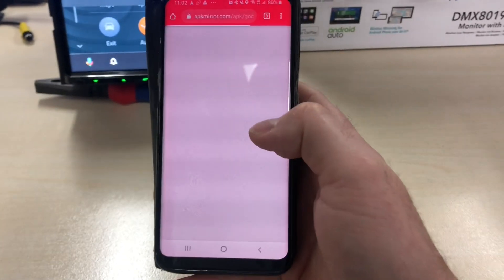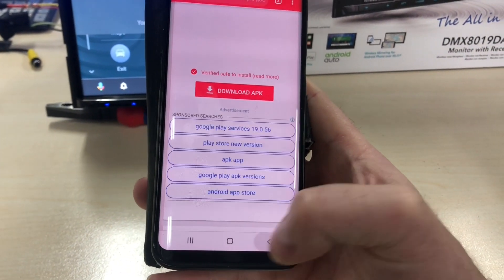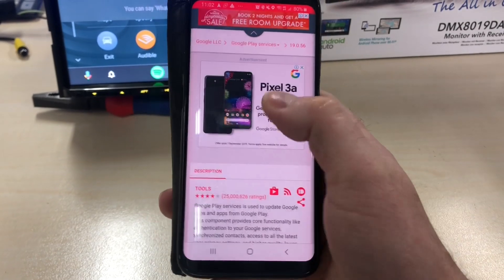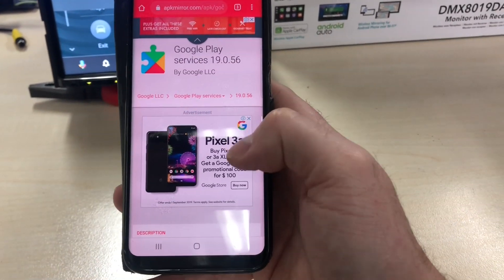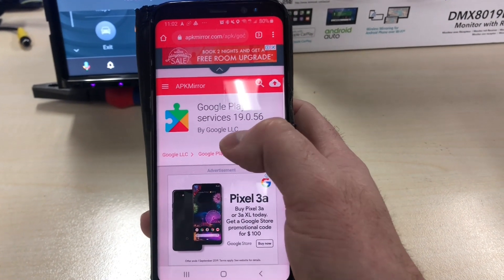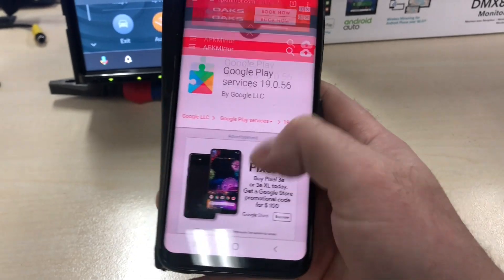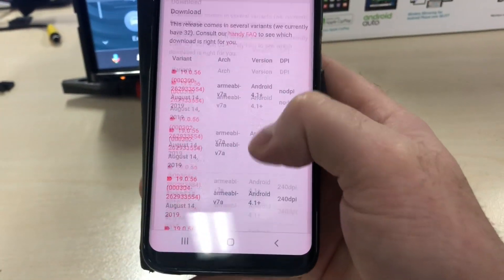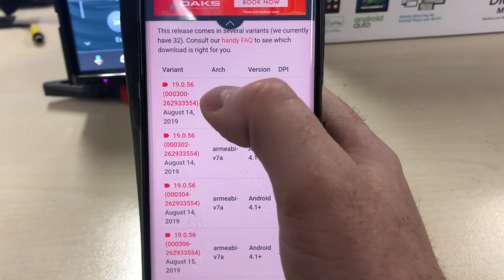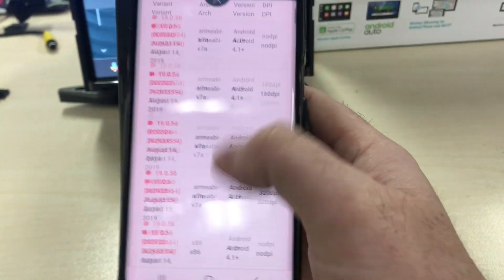The second option is to go to APK Mirror. APK Mirror will have different versions of Google Play Services available. I will put a link in this video to this page. As you can see, these are all the APK packages — basically files you can download and install. You want Google Play Services 19.0.56 by Google — don't use anyone else. There are a couple of things to make sure when you download this: firstly, you need to make sure your phone's architecture is correct.